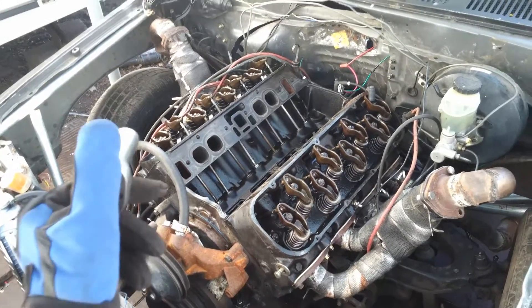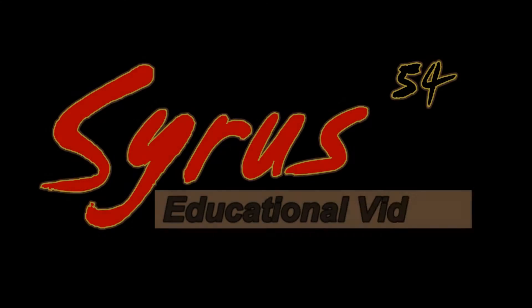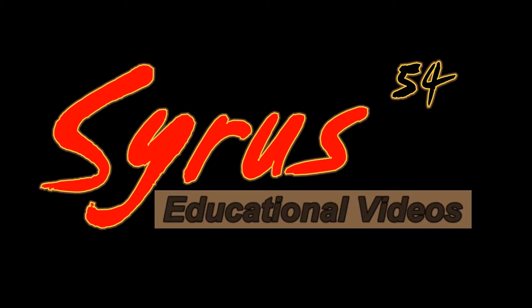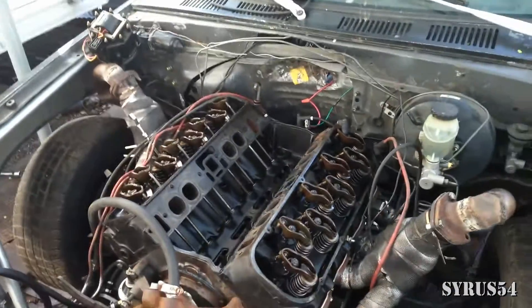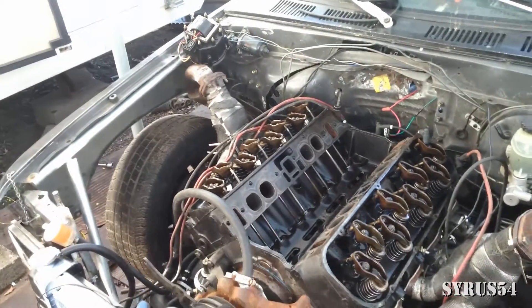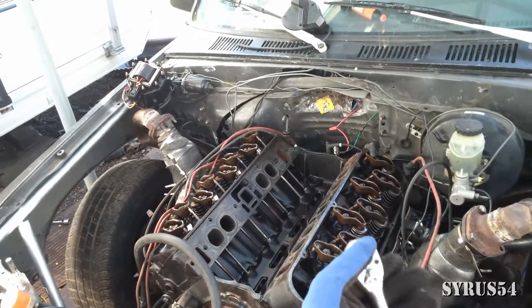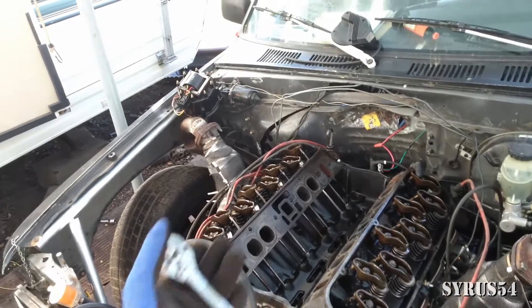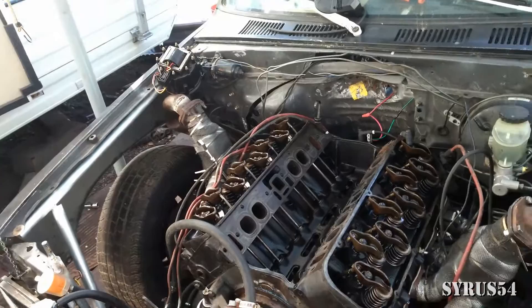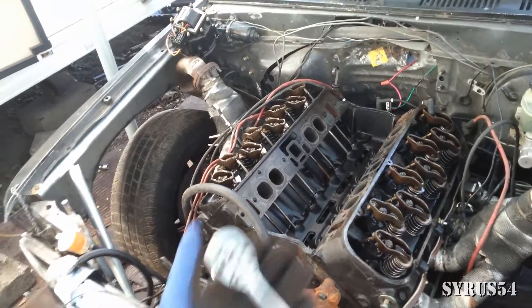In today's video I'm going to be showing you how to reset all the valves back to zero. This video is going to be especially important if you mess with your camshaft, if you put a new one in, do any adjustments, start tweaking with your valves and think you've accidentally screwed something up, if the engine is not starting, or if you mess with your timing chain — this is essentially what you have to do.